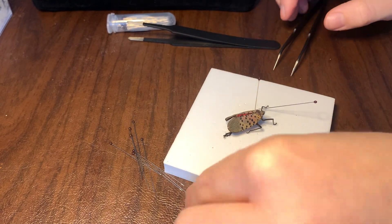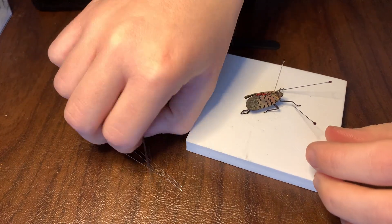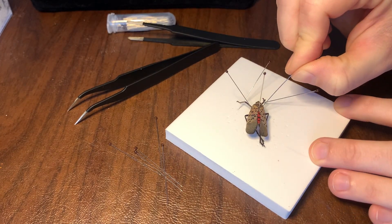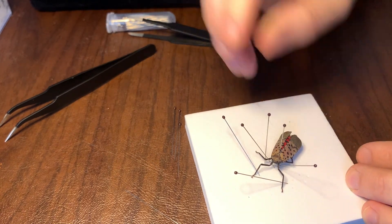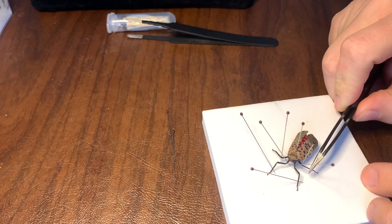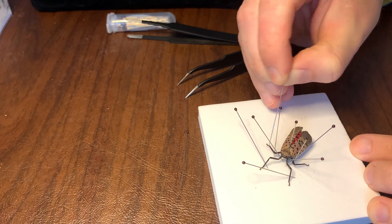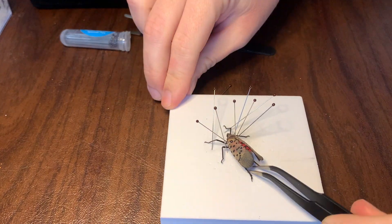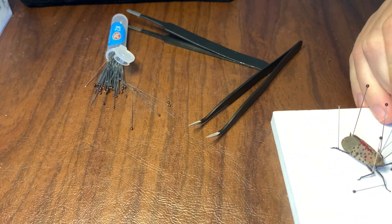Once you start pinning legs in place, the most important advice I can give is to think about your order of operations — how the pins you place now will affect later steps. I angle my pins so they won't be in the way when I pull the wings out later. You can use the hooks on their feet to hold things in place while pinning, but you still want to brace everything with pins. As the insect dries out, those hooks aren't strong enough alone — if you don't brace, legs will start lifting and changing position. Go even heavier with bracing than I do here; I've had some lift happen that could have been avoided with just two to four more pins.